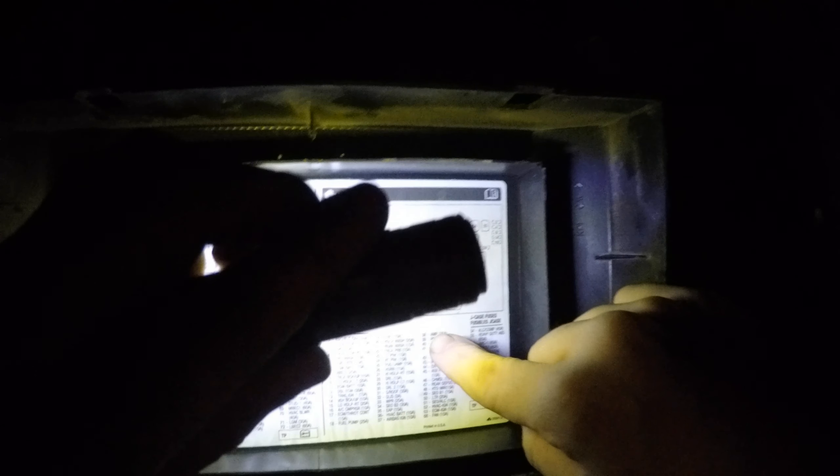I want you guys to know in a very short video that it is fuse 50. This is a 6.6 diesel LML, 2011 GMC Sierra. Fuse 50 is here — LTR, which I'm assuming means lighter.